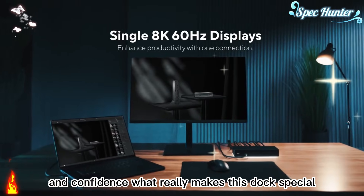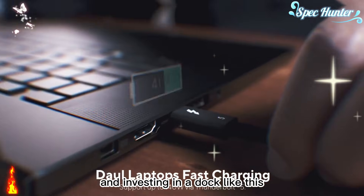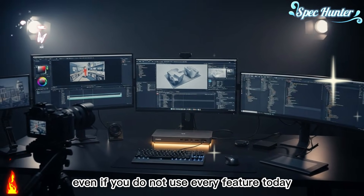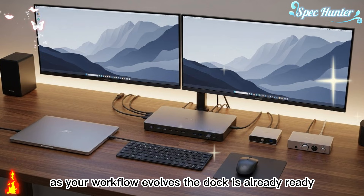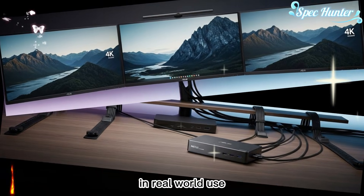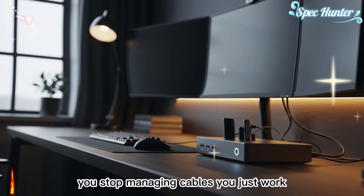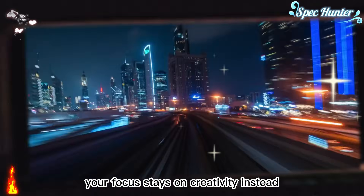What really makes this dock special is how future-ready it feels. Thunderbolt 5 is still new, and investing in a dock like this prepares you for what comes next — faster laptops, faster storage, more demanding projects. Even if you do not use every feature today, you grow into it over time. As your workflow evolves, the dock is already ready, adapting with you instead of forcing you to upgrade too soon. In real-world use, the dock becomes invisible in the best possible way. You stop thinking about ports and adapters, stop managing cables, and just work. Your desk stays clean, your workflow stays smooth, and your focus stays on creativity instead of connectivity.